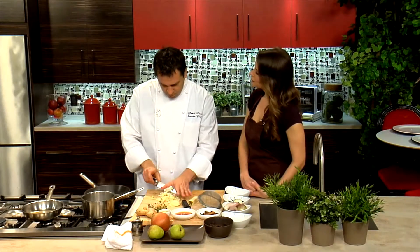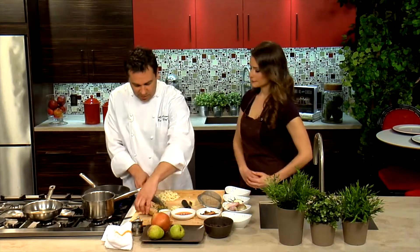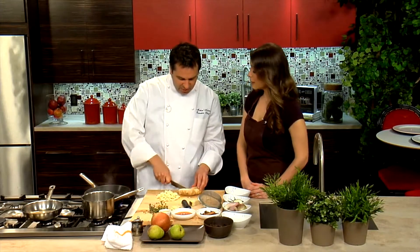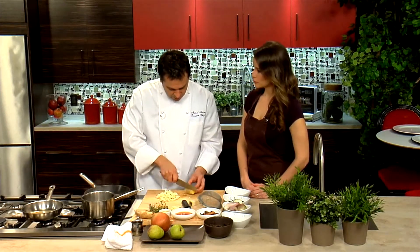Is this something that's on the menu? We'll do this for our fall menu — it's not currently on but we'll do it as a fall dish. So you change things up seasonally? Absolutely. Six times a year we'll change the menus, and we're always running additions to the menu.